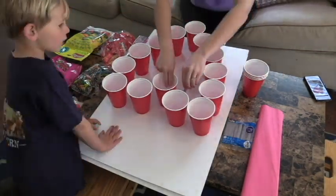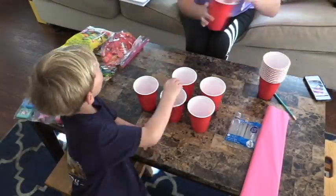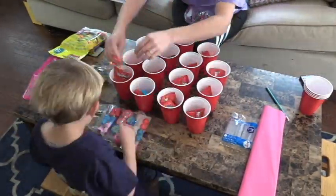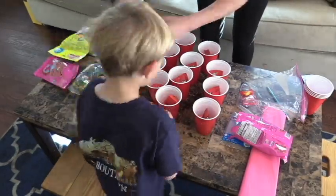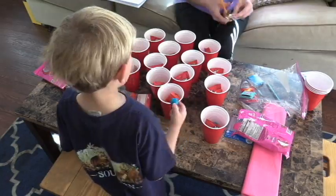To start, I put all the cups into the shape of a heart, then got a pencil and traced around the bottom of each cup so that whenever I went to hot glue them I could just stick them right on top of the circles and not have to recreate the heart shape again.